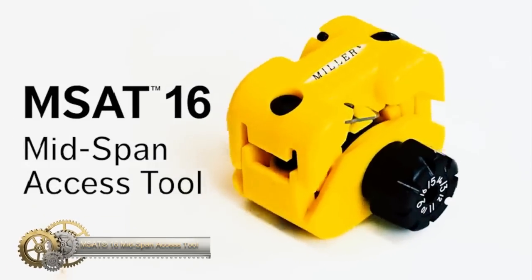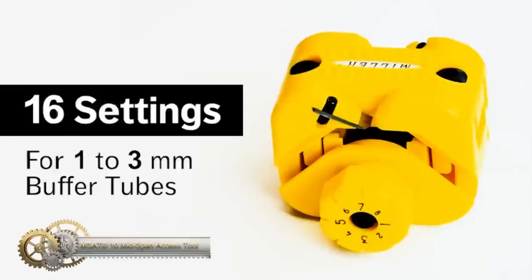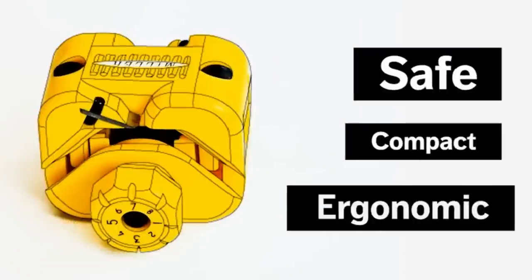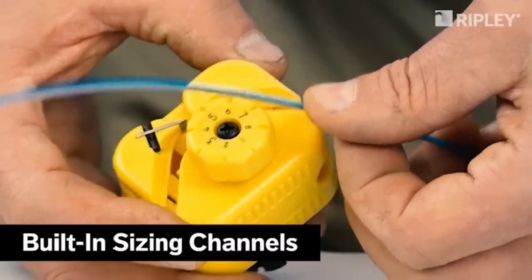MSAT 16 Mint Span Access Tool. The MSAT 16 Mint Span Access Tool features a safe, compact and ergonomic design that fits comfortably in your hand for easy operation with no risk of injury.